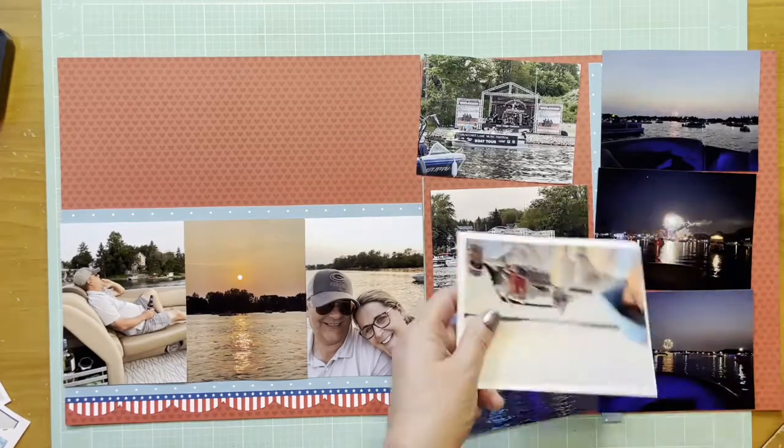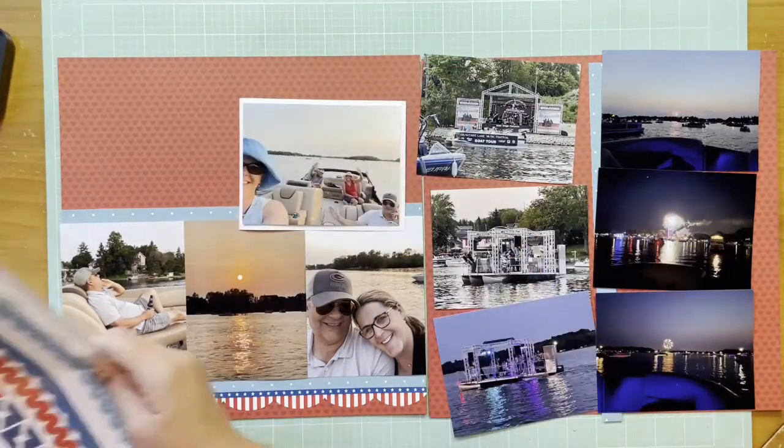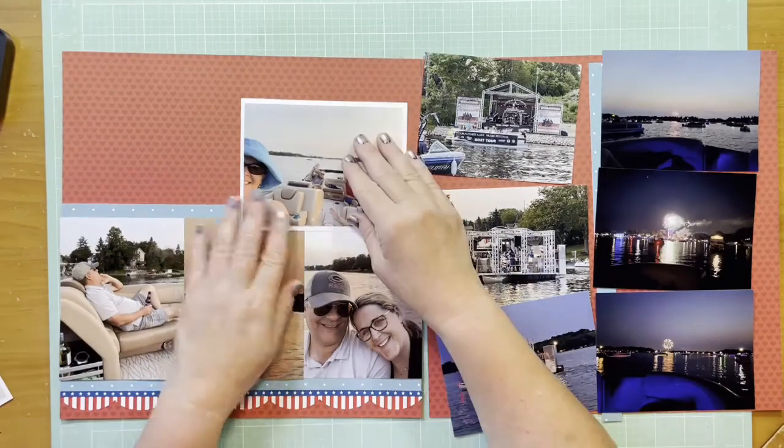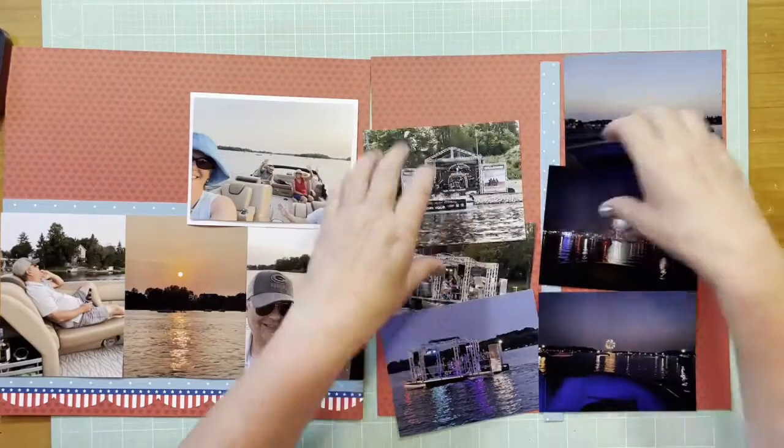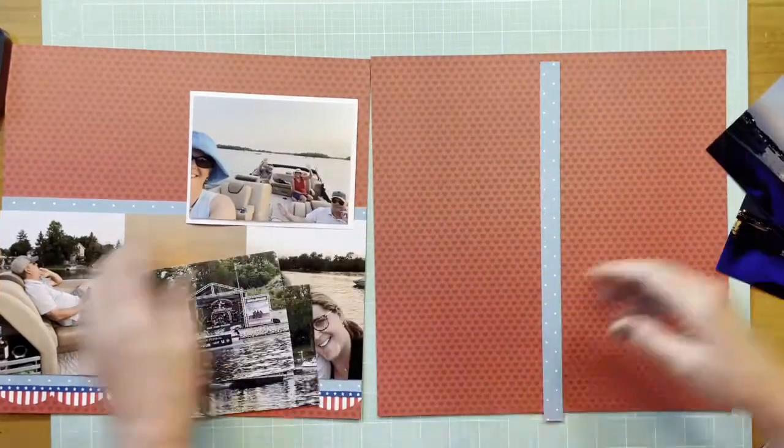These are all from my phone so they come out a little bit smaller than four by six unless I crop them differently. I decided I wanted to feature the photo on the left page at the top.